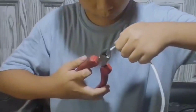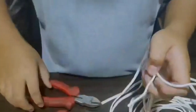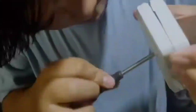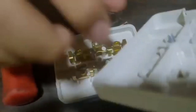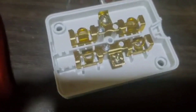Now, let us begin! Let us now unscrew the outlet. As you can see, this is the inside of the outlet.